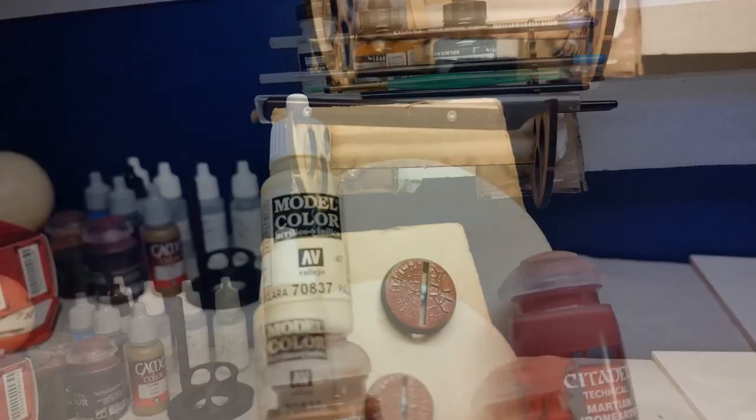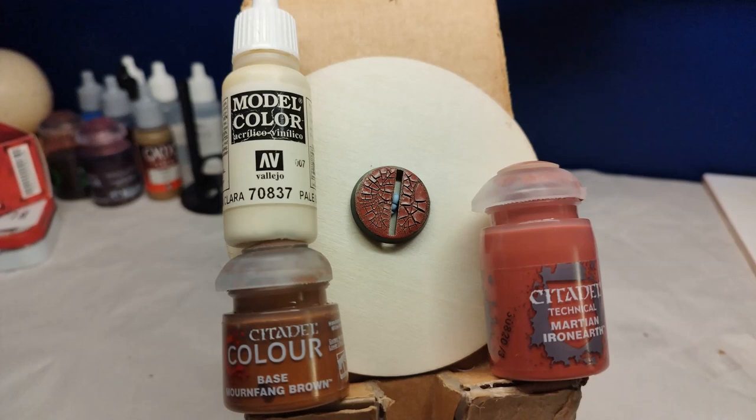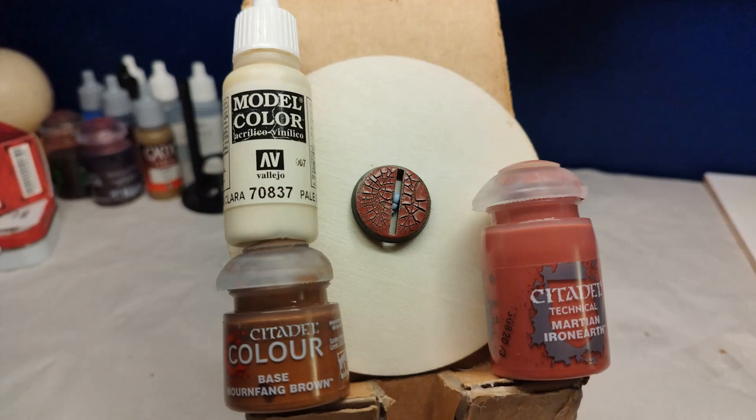For the first of these evaluation bases, I took a perfectly normal base, put paint over it — Mournfang Brown paint — and applied the paste. The cracks I saw were very fine, so fine I did not consider them worth keeping, and the brown didn't shine through as I expected or desired.